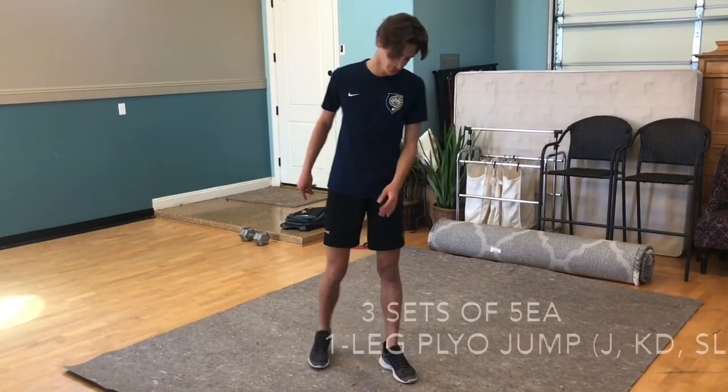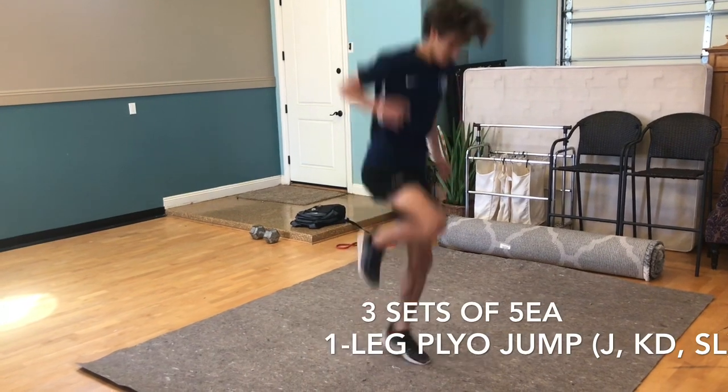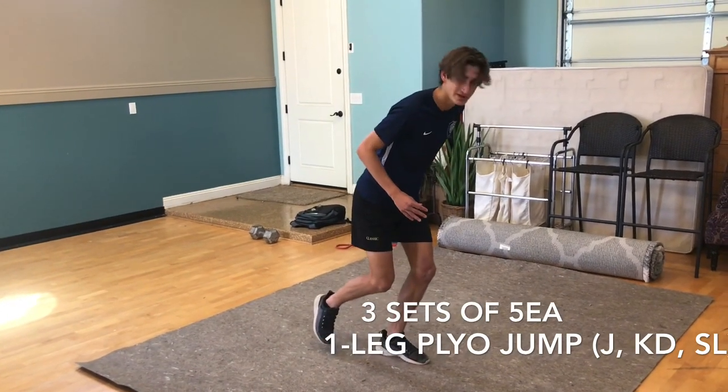This is one-leg plyometric jump. Have one leg down and your other leg dangling — jump with a knee drive and stick the landing, then repeat the process.